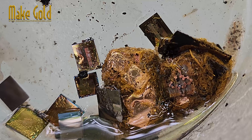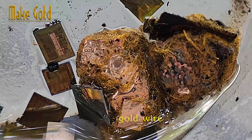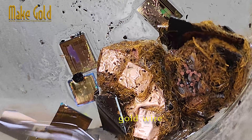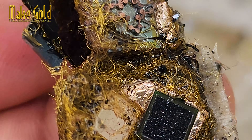After washing, we'll see beautiful die chips and gold wires. If you're willing to try, you can separate the gold wire and melt it down to obtain pure gold. Or you can refine it to a higher purity with aqua regia, depending on your needs. You can find a video clip of this process on our channel.